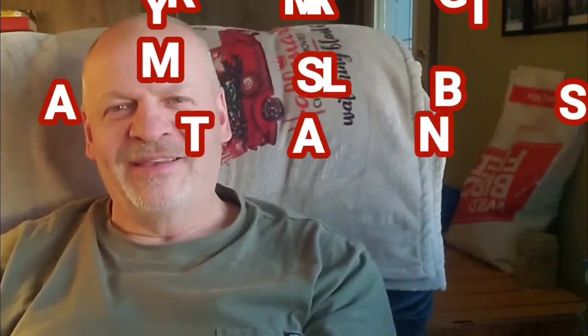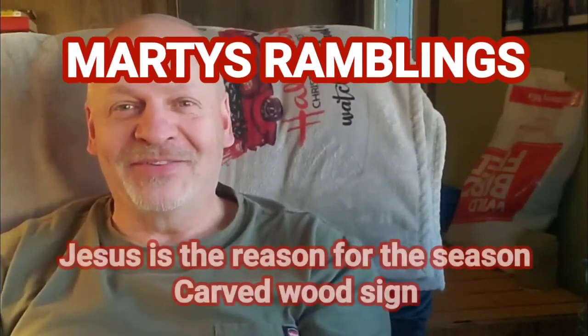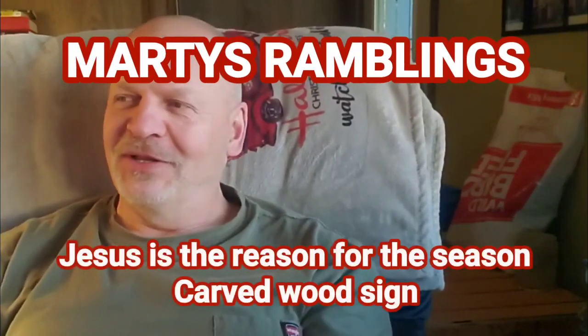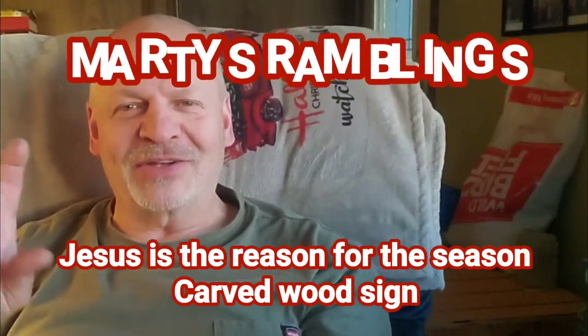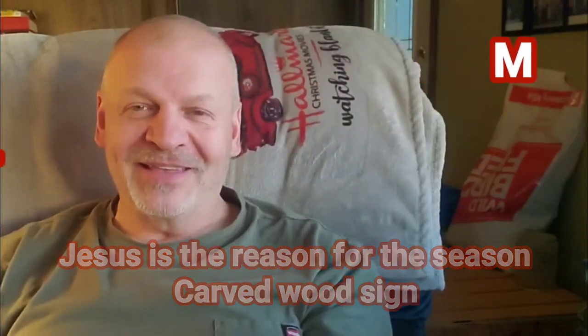Hey y'all, it's me Marty. Just wanted to do one more video for the day here — this is the third video of the day. I did the little scroll saw bevel cut tree this morning, and then my wife and I did a Thanksgiving day live stream. That was fun, and I have one more here.